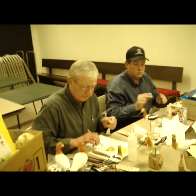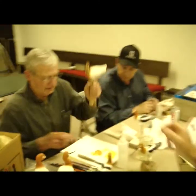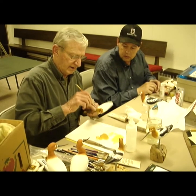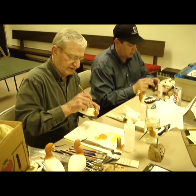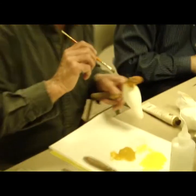So you go under the yellow with raw sienna. I want you to see what's going to happen by doing this because I've lightened it up underneath.